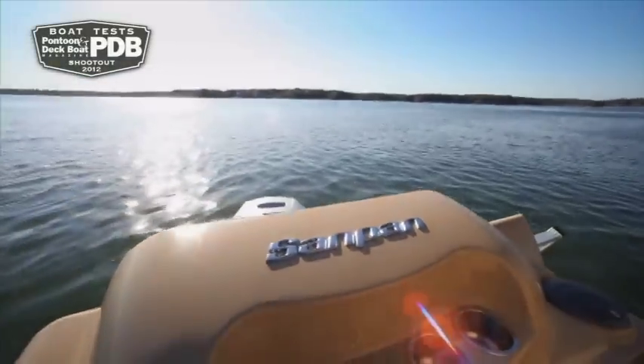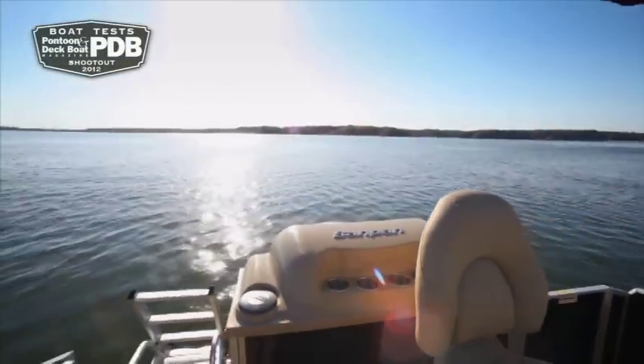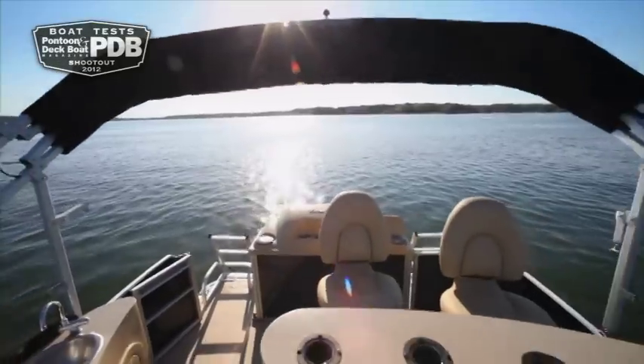We're on the SandPan 2500, powered with the Honda 115. This is a very elegant and very comfortable pontoon — nothing is an afterthought on this model. At first glance, we were impressed by the details.